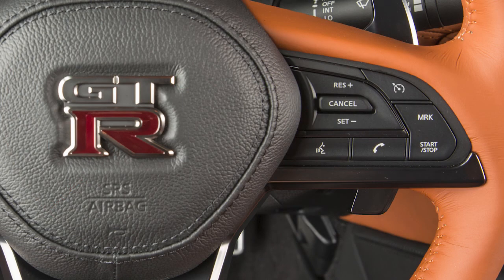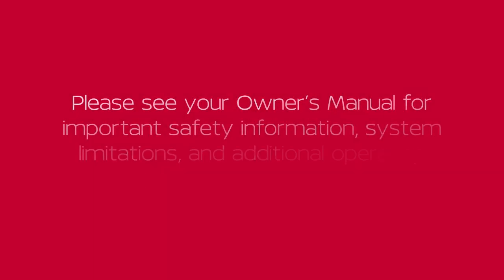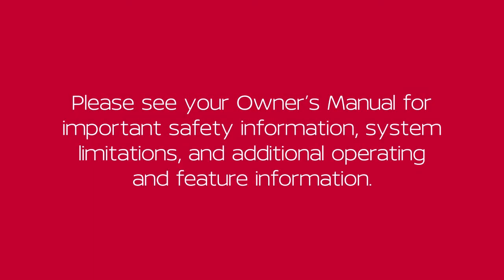To turn cruise control off completely, push the main switch. The cruise and set indicator lights and the cruise display will turn off. Please see your Owner's Manual for important safety information, system limitations, and additional operating and feature information.